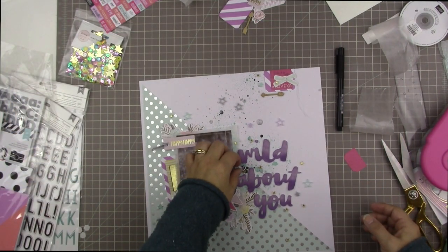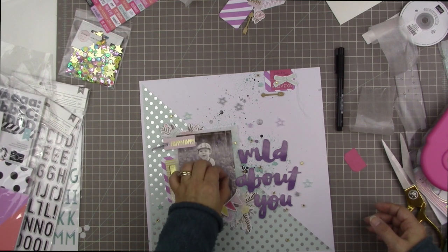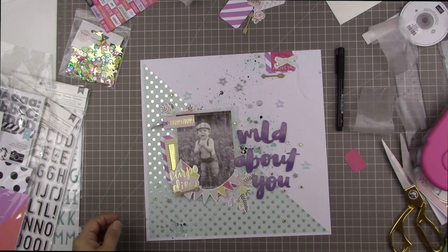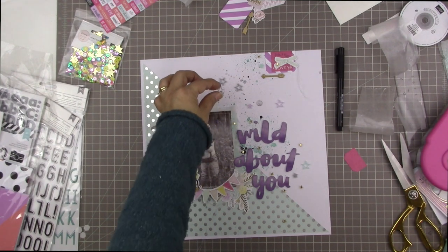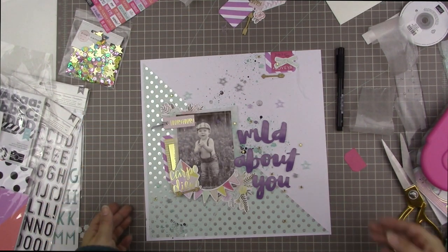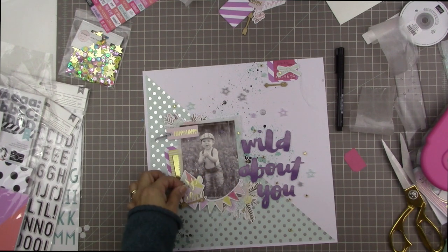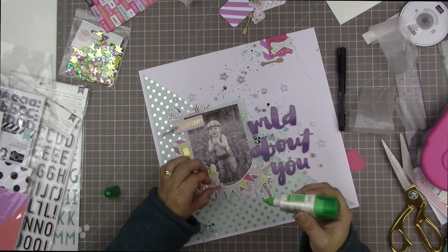I noticed a loose purple star — this layout is pretty okay without it, but I also don't want to keep a single purple star since my chances of using it elsewhere are slim. The other stars I kept from this page were four gold stars, which are much easier to use. So I found a home for it on the page — I auditioned it in a few places and decided to put it right under the P and E in the word Carpe, to draw attention to the Carpe Diem as the main embellishment.